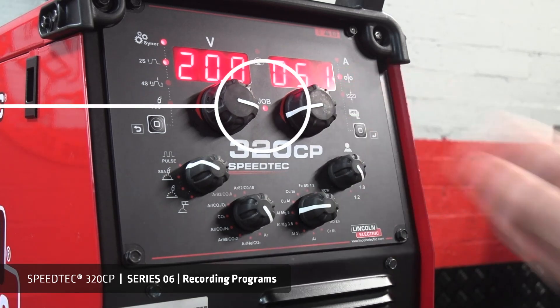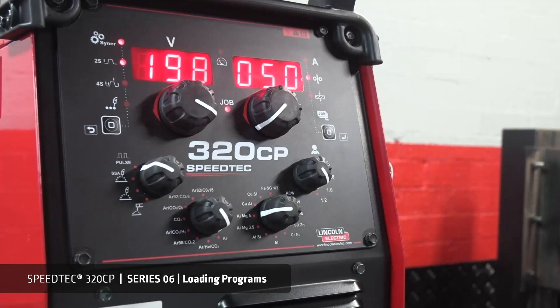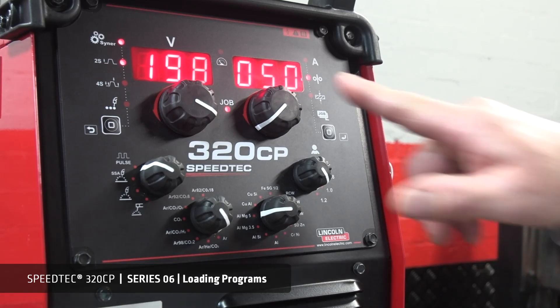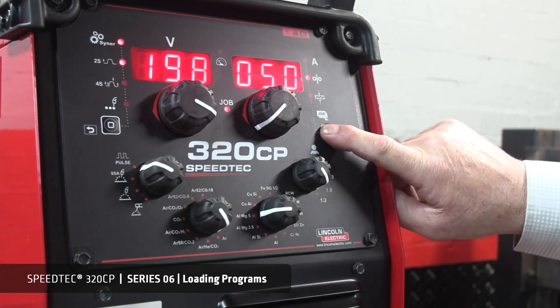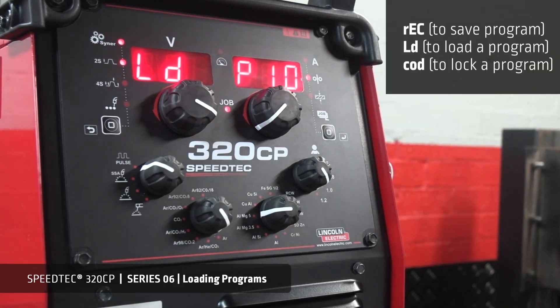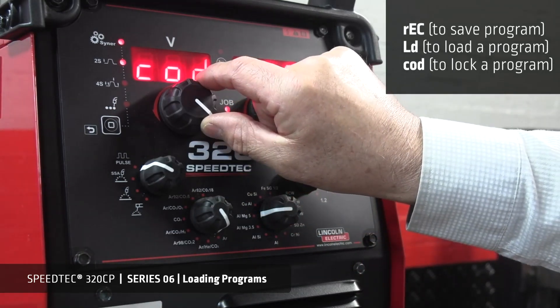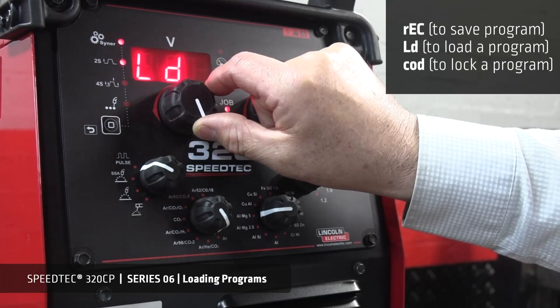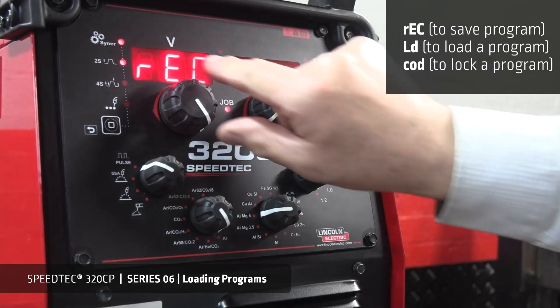Loading a program allows you to select from the range of programs stored in the library. To load a program while in program management mode with the job light lit, simply press the selector button for approximately 2 seconds. From here, you can see that we have the selection of load, code or lock, or record — a program will be displayed. Select load.